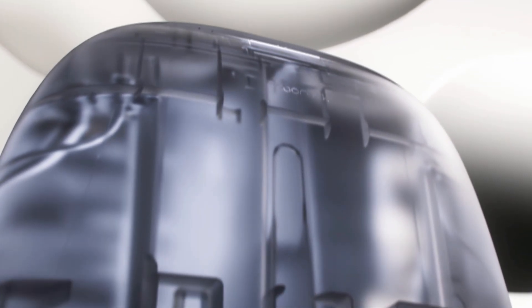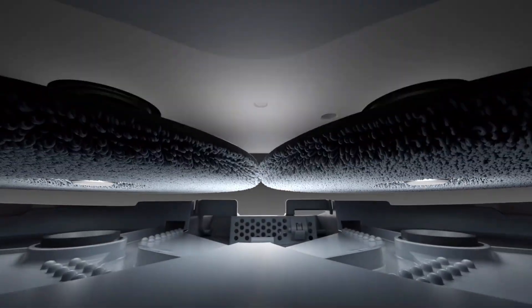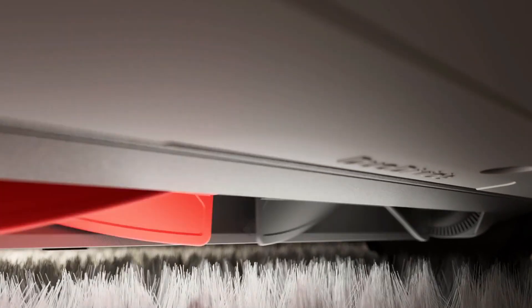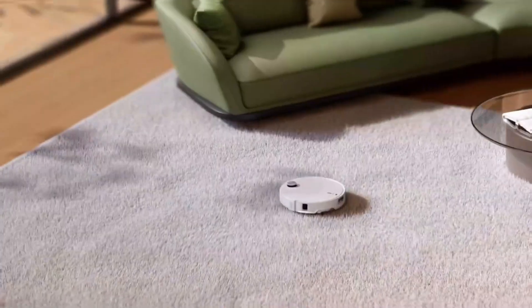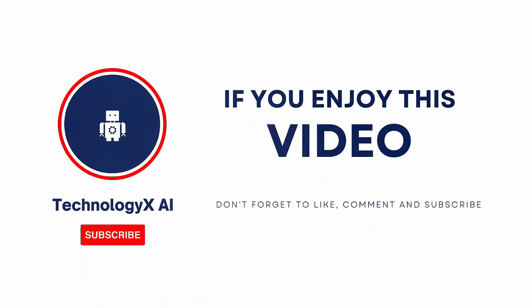So what's the catch? Like I said, you'll need to manually toggle some of the carpet features in the app. And let's be real — this is premium tech. It's not the cheapest option, and that massive dock may not be ideal for smaller apartments. But honestly, the pros outweigh those quirks. We're talking stronger suction than most stick vacuums, real carpet deep cleaning, hygienic hot water mop washes, pet-safe intelligence, and a self-maintenance system that keeps you hands-off for weeks at a time. If you've been waiting for a robot vacuum that doesn't just pretend to clean carpets but actually does, this might be the one. Let me know in the comments and don't forget to subscribe to Technology XAI for more deep dives into the coolest smart tech shaping our homes.